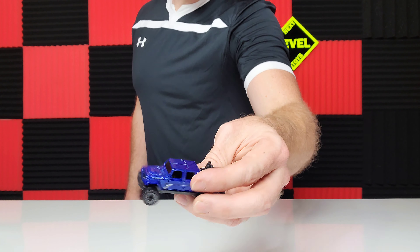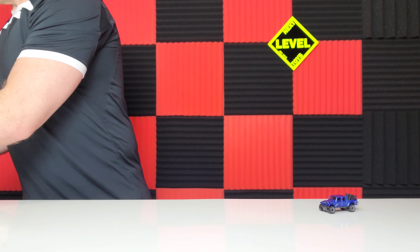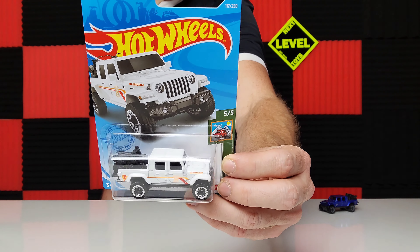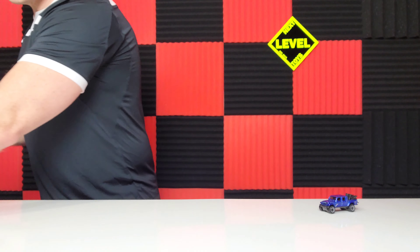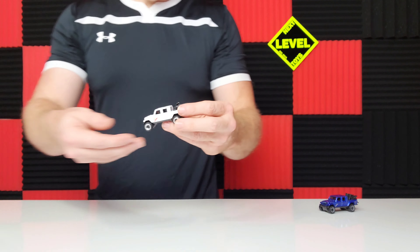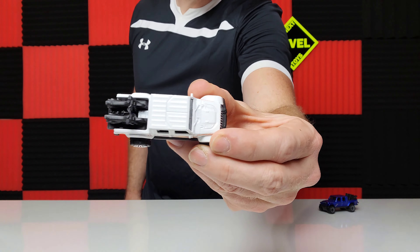Welcome to Next Level Toys guys! This is a special tribute to the Hot Wheels Jeep Gladiators. We have pretty much all the castings — we're going to open each one of them. Please let us know which one is your favorite. We're going to start off with this blue Gladiator. We hope everybody's having good hunts and good finds as they are looking for Hot Wheels cars.